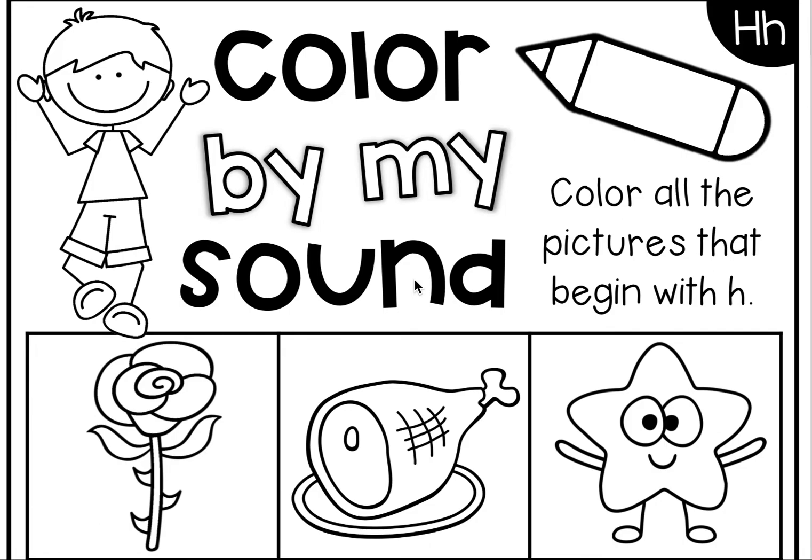Good morning, sweet friends! Today we are working on the sound that the letter H makes. The letter H makes a H sound. Can you make a H sound? Good job! The letter H is really, really tricky to make, so I'm just so proud of you for trying.